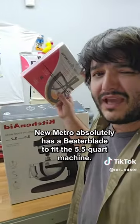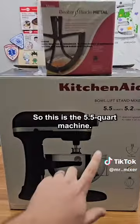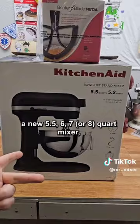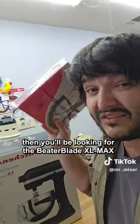New Metro absolutely has a beater blade to fit the five and a half quart machine. So this is the five and a half quart machine, but if you're looking at getting a new five and a half, a six quart, or a seven quart mixer, then you'll be looking for the Beater Blade XLM.